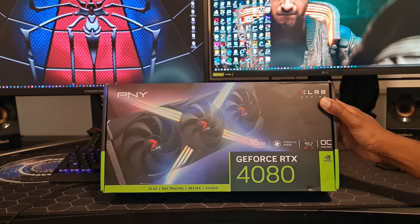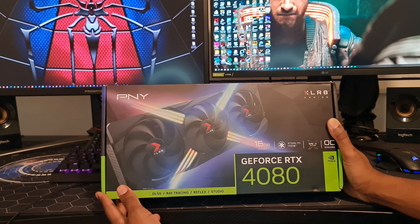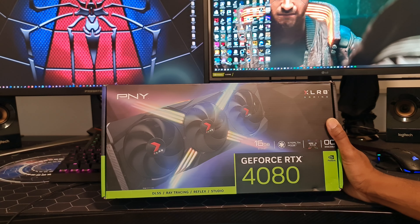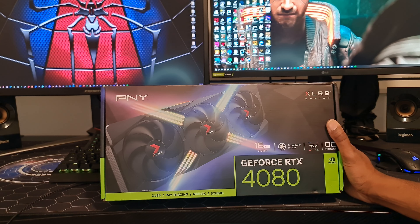This is a PNY product and this is my first time using a PNY GPU, so I'm not sure how good they are. I've been looking at the reviews and most people have been saying they're not that bad — it's just a cheap brand. But anyway, I'll let you know in the future how good it is.